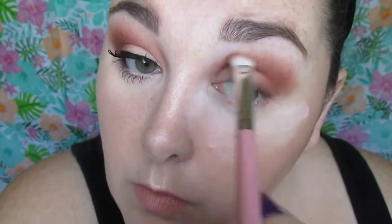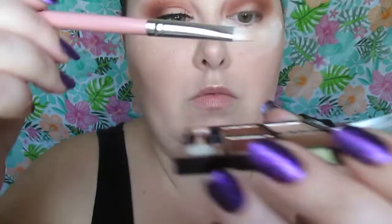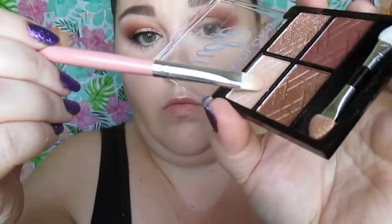We're just going to keep windshield wipering that in the crease. If you have this brush and you dip it in the eyeshadow and get shadow on both sides of the brush and apply that in the crease area, it just really helps you know exactly where to place your color. Now I'm exaggerating the crease a bit — I have a little bit of hooded eyes, so I'm going to do that.